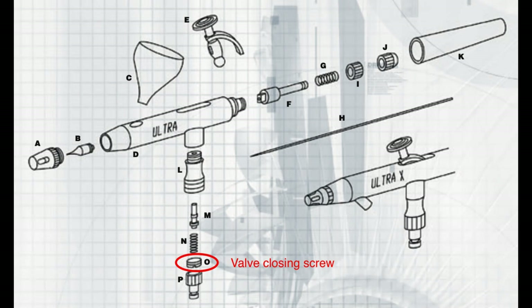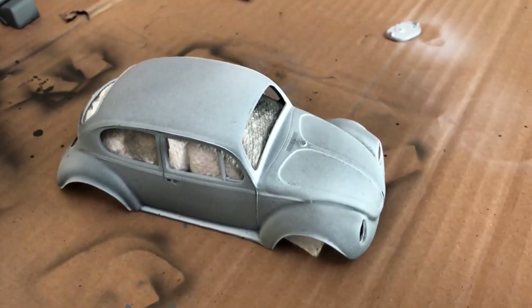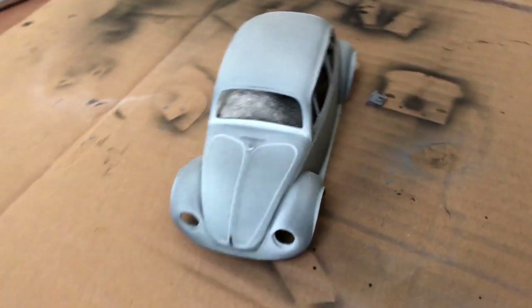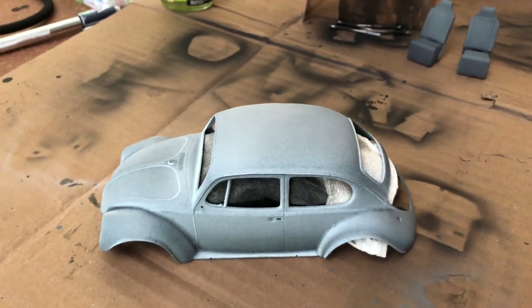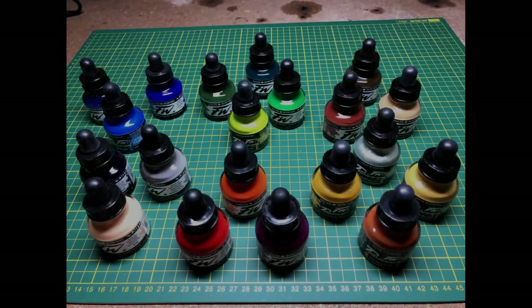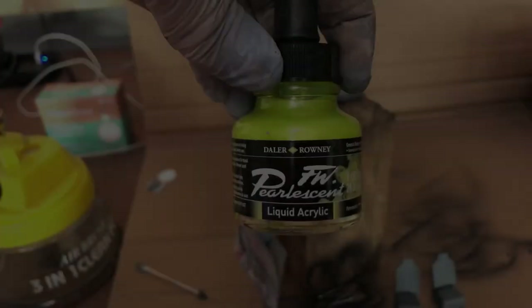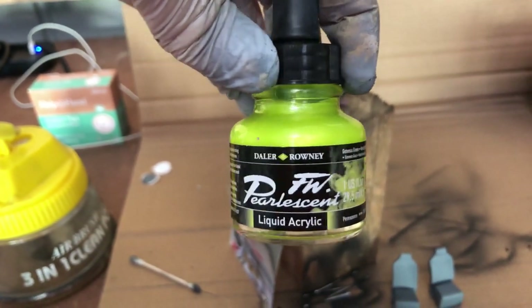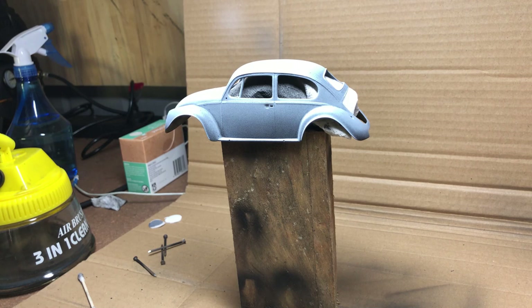After a little experimentation with different primers, we gave it what people refer to as a zenith highlight — whether you'd really do that with cars, who knows — spraying white over the top just to brighten it up in preparation for hitting it with some ink. It's amazing how many rabbit holes you can go down on YouTube. There was a suggestion of using inks because they're finer, so I grabbed some because they look pretty.